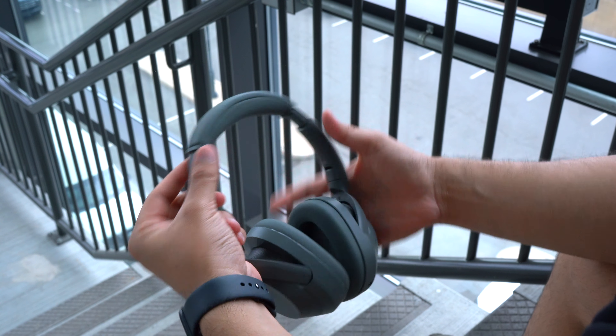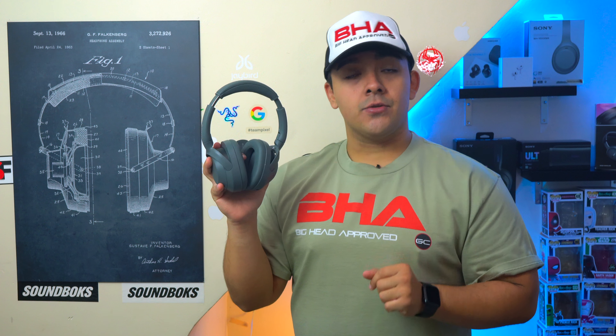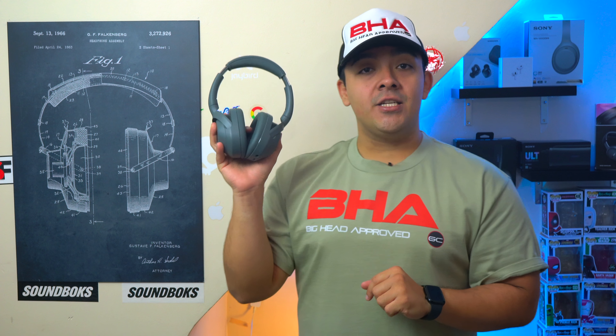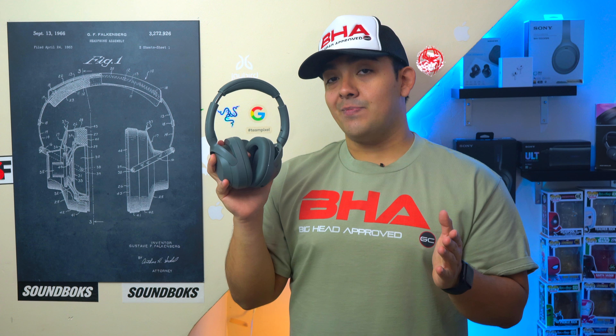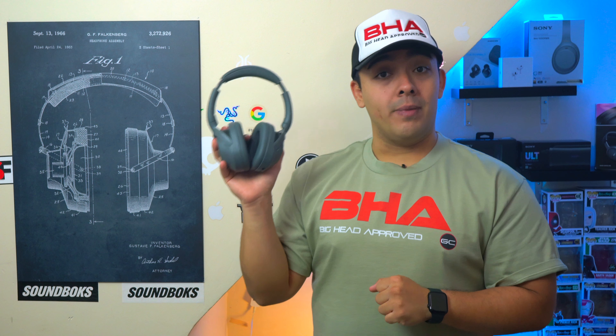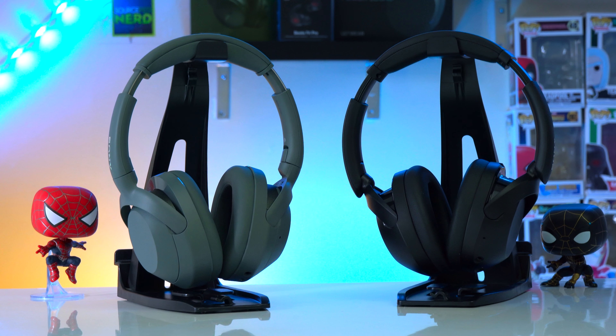These are the Sony Ultware headphones. Just like the rest of Sony's lineup, Sony has been refining and improving all of their products. Now even though these headphones have an all new and much simpler name, these are actually the successors to both the Sony XB910N and the Sony XB900N. So if you're on the market for a pair of mid-tier ANC headphones or thinking about upgrading, let's see what the Sony Ultware are all about.